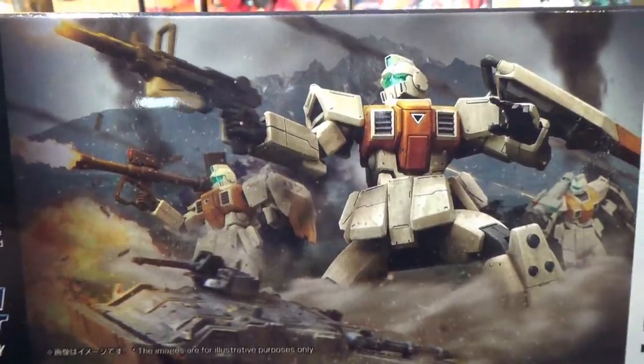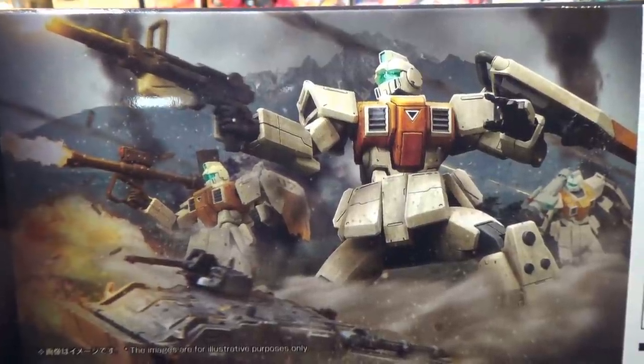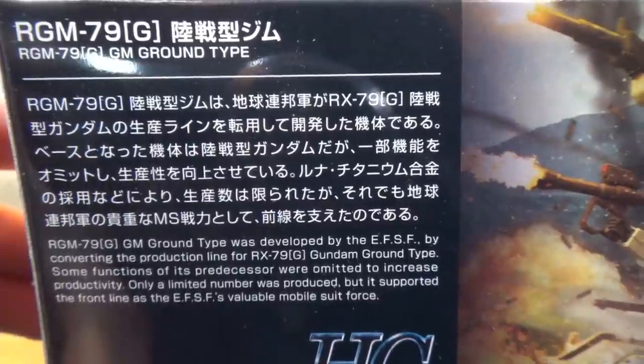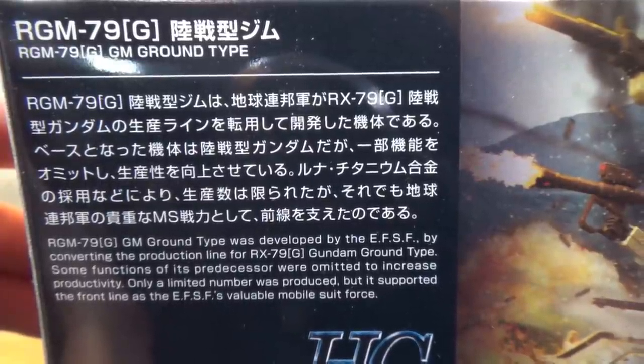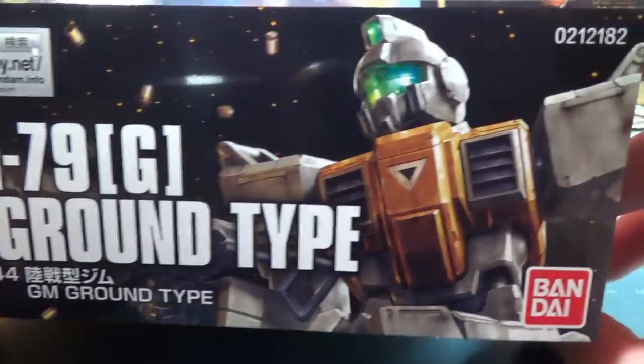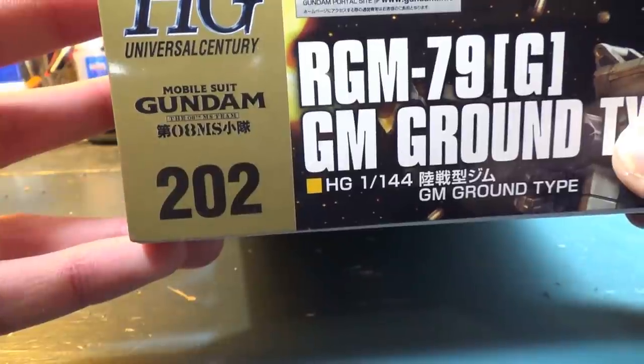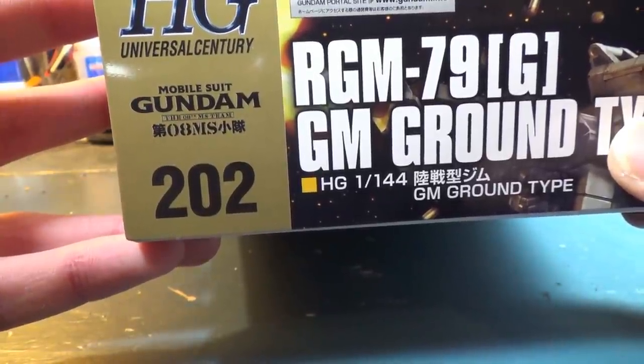On the bottom of the box, we have another picture of all the GM Ground Types fighting off some unseen foe. And then in case you're not familiar with the GM Ground Type or you haven't seen 8th MS Team, it gives you a quick explanation of exactly what this mobile suit is. The side of the box gives us basically no new information — same picture, same name. All it tells us is that this is high grade number 202 in the HGUC line.